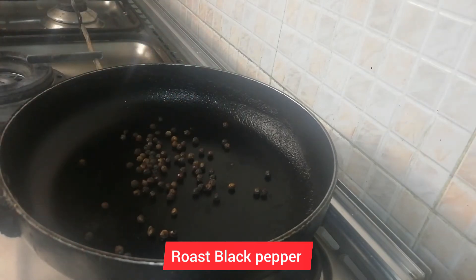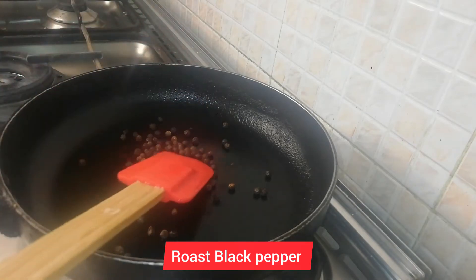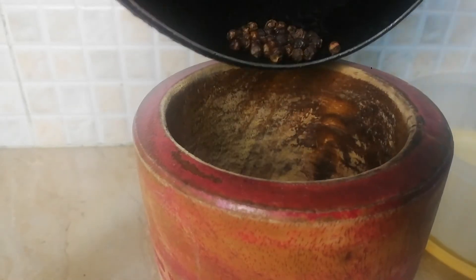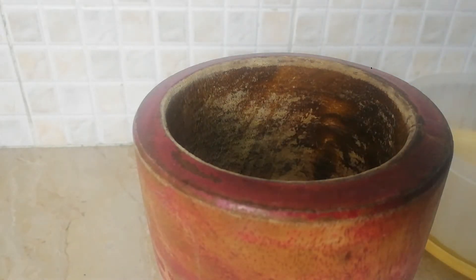My roast is ready, now I will cook them. I will paste the roast of the whole red chilies. If you put it in this way, it will taste very good.